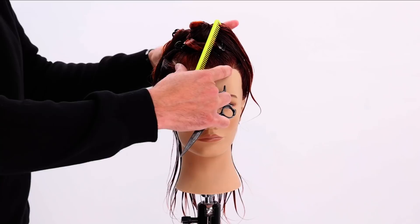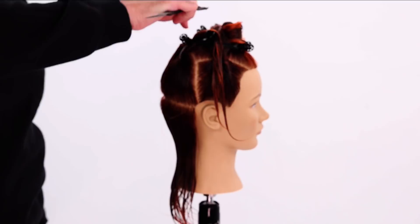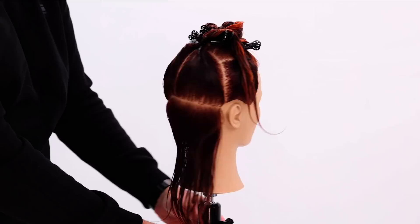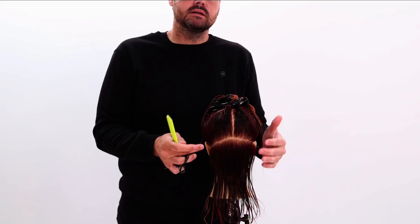Let's break down the sectioning. I created a square on top of the head, following along the parietal ridge area on both sides back to the apex. It's basically a line that follows from the hairline up around the apex and back down the other side. Then I create a vertical parting straight down the center back, and split it across the occipital bone on both sides — giving me two top sections and a bottom section.